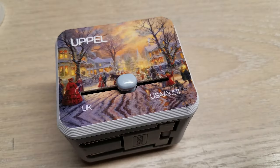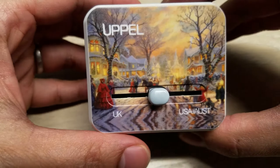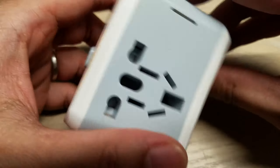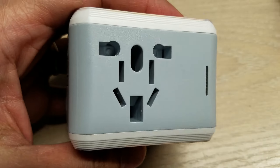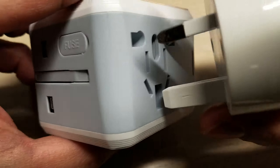This review is for a universal all-in-one travel adapter. You have every single type of plug that you could want in this little interface. For example, if you have a UK plug, you can just stick it right in.